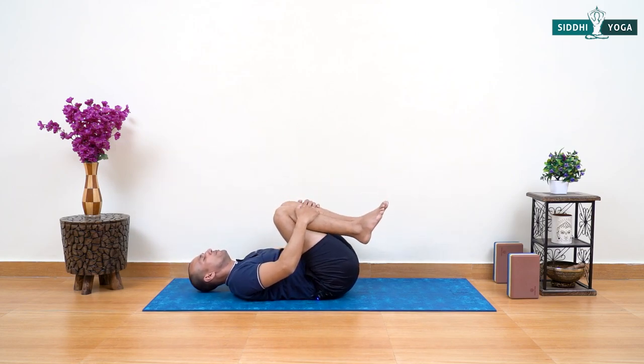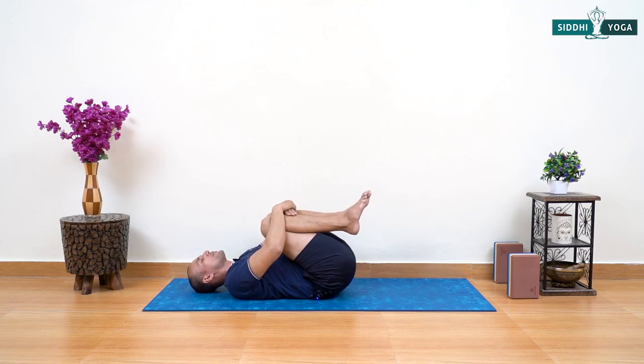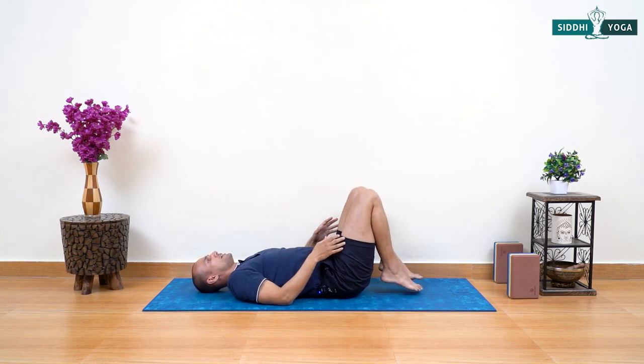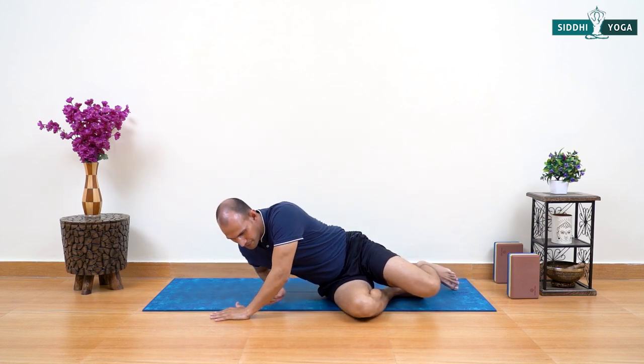Now lie on your back nicely, hug your legs and pull your knees closer to your chest to stretch the back. Slowly turn to the right side of the body, take a side, and come up to sitting.